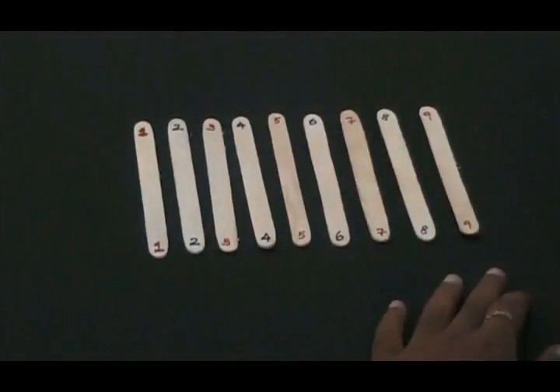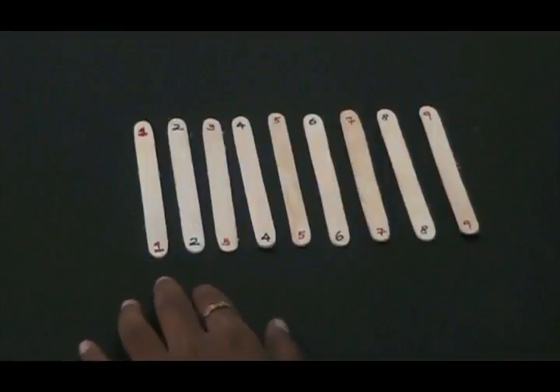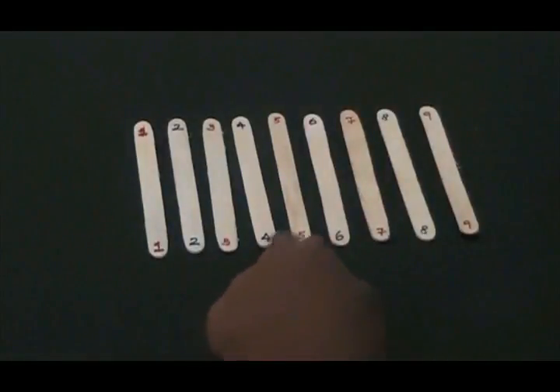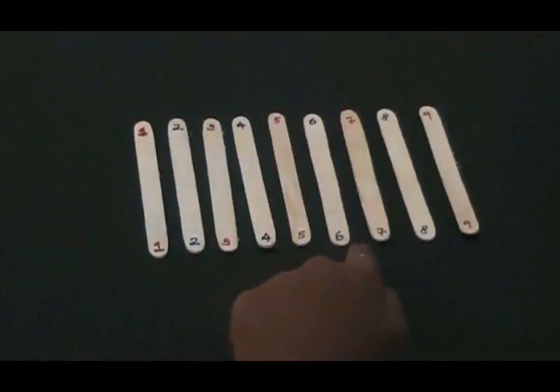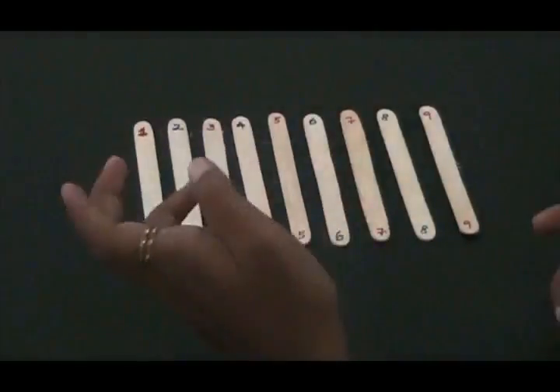As you see, I have arranged the sticks from 1 to 9 and I have numbered them so that all the odd number sticks are red in color and all the even number sticks are blue in color, so that it is easy for us to understand.